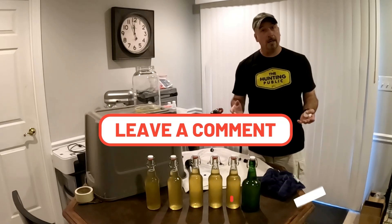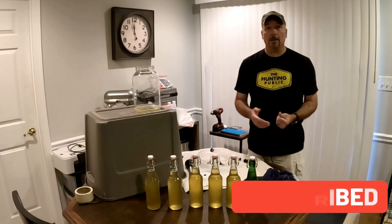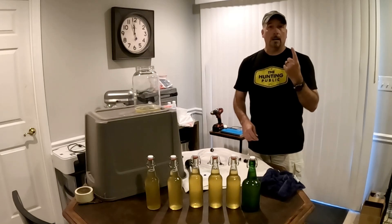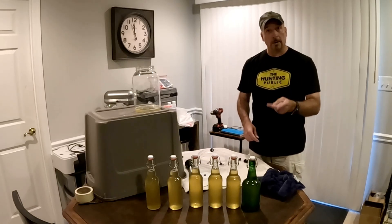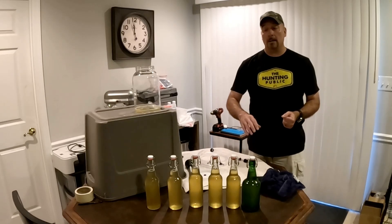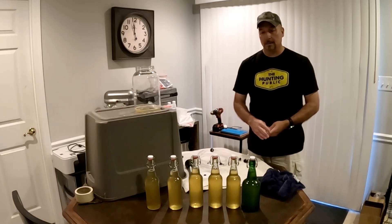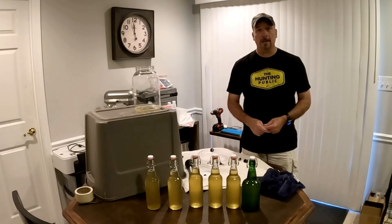If you guys like content like this, please let us know — hit the like button. If you want to see more content like this, comment below. If you haven't subscribed already, Jerry and Dom would really appreciate it, and if you can share this video it helps the channel grow. We've got two more meads to take care of: mead number one is the traditional at 13% alcohol, and mead number three is the raspberry hydromel at about 6% with raspberry flavor. Same process — we'll taste, back-sweeten, and bottle. Thanks for watching!